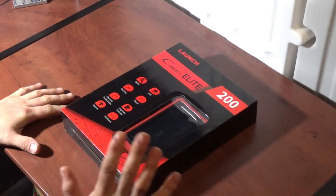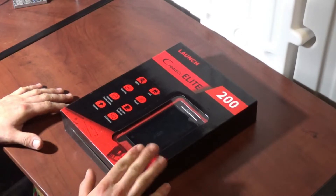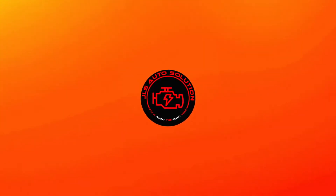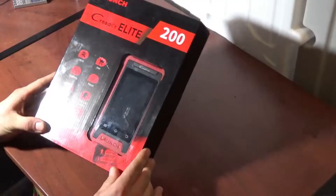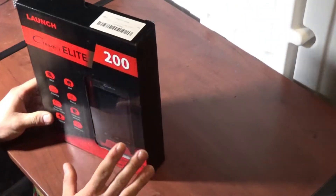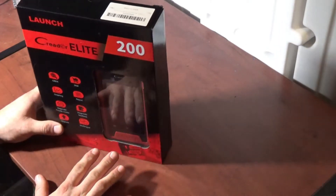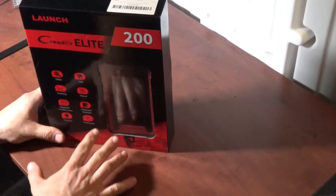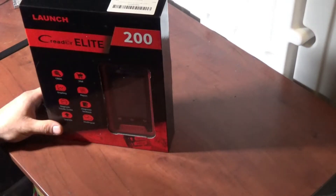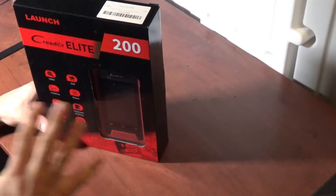In this video we're going to be going over the Launch C Reader Elite 200. This is a scan tool I picked up as a giveaway. We'll start with the unboxing, then try it on a few cars, and after that I'll give details on how to apply to win this. So let's get started with the review of this tool.